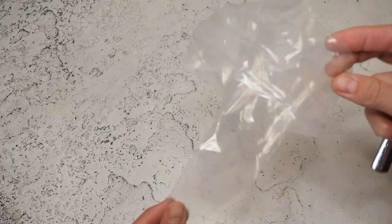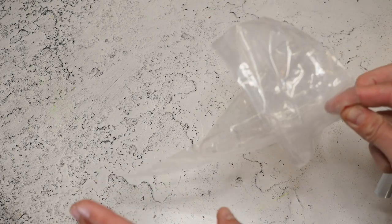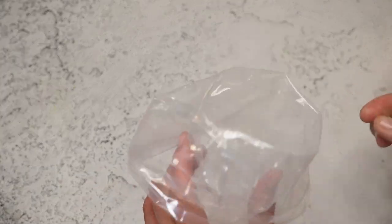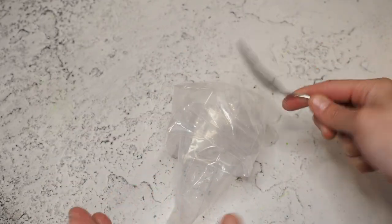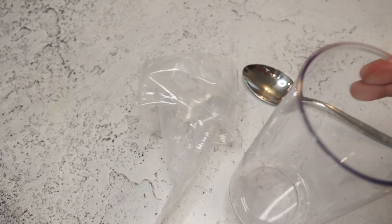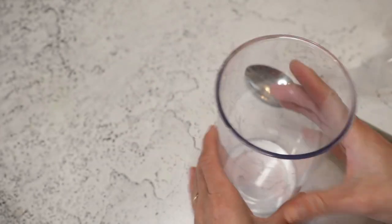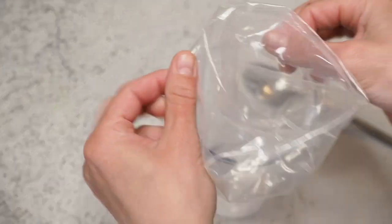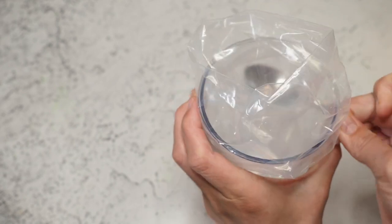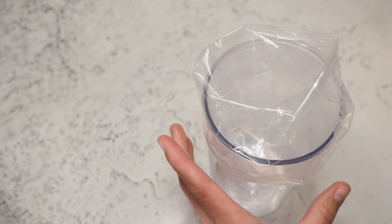Now it's time to pipe. I'm using single-use piping bags — I don't love them, but it's what I have. I want to show how I add the filling. I usually have a spoon for smaller amounts, or you can use the vessel that comes with your immersion blender — just wrap your piping bag around it to fill it easily.